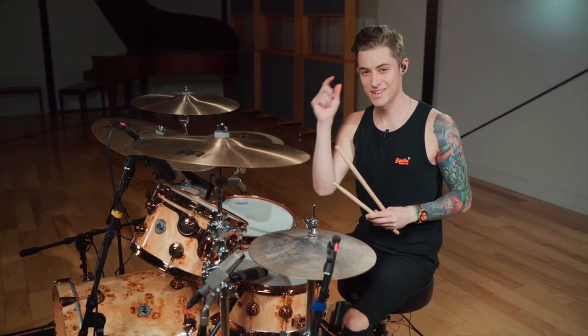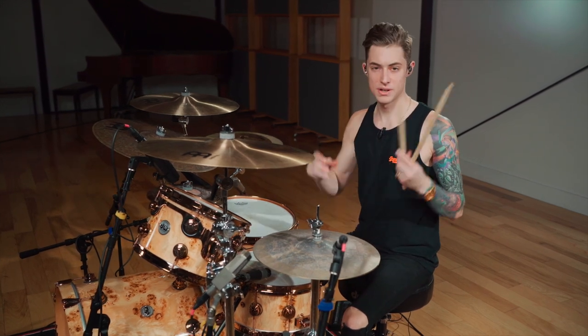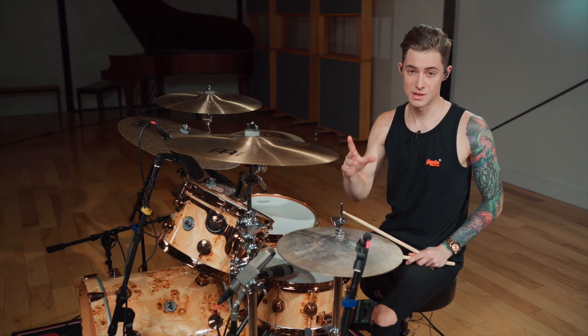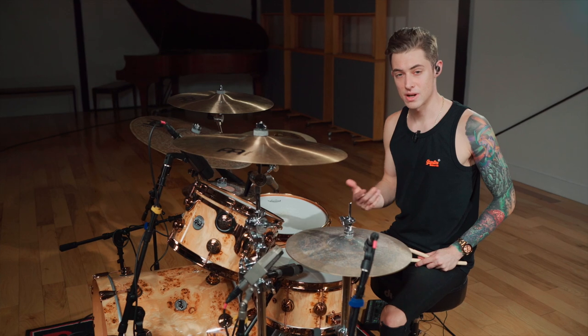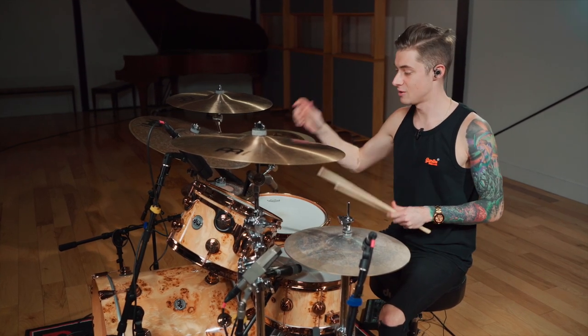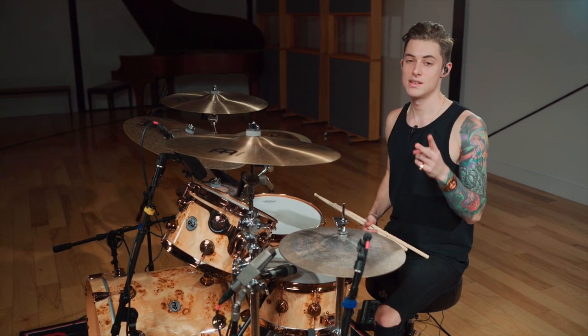Hopefully you guys can rewind, chunk that together, piece it together. Hopefully this helps you open your mind a little bit and you can work on phrasing in different ways. You can do six stroke rolls for that first six, you can do paradiddle diddles, you can break that up however which way you want. This is something I learned a couple years ago — I'm super grateful that I picked it up and I've used it in so many different ways around the kit. So hopefully it helps you guys. Thank you and see you next time.